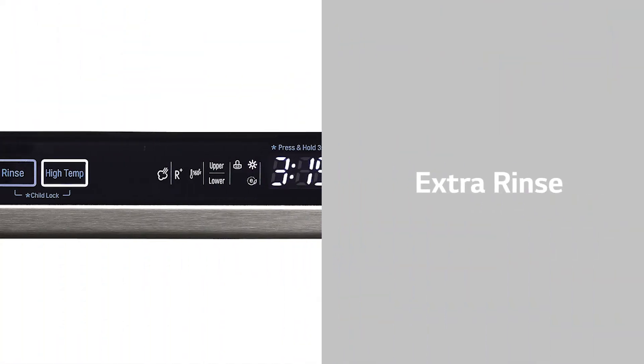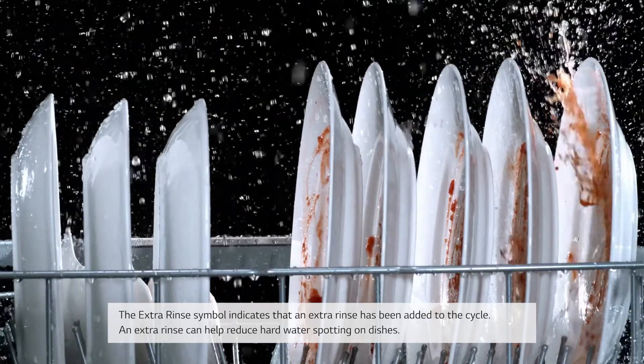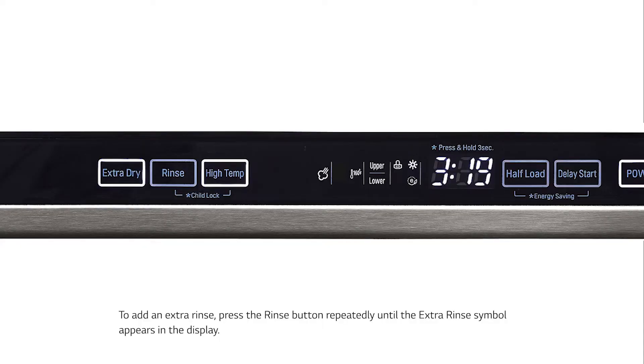Extra Rinse: The Extra Rinse symbol indicates that an extra rinse has been added to the cycle. An extra rinse can help reduce hard water spotting on dishes. To add an extra rinse, press the Rinse button repeatedly until the Extra Rinse symbol appears in the display.